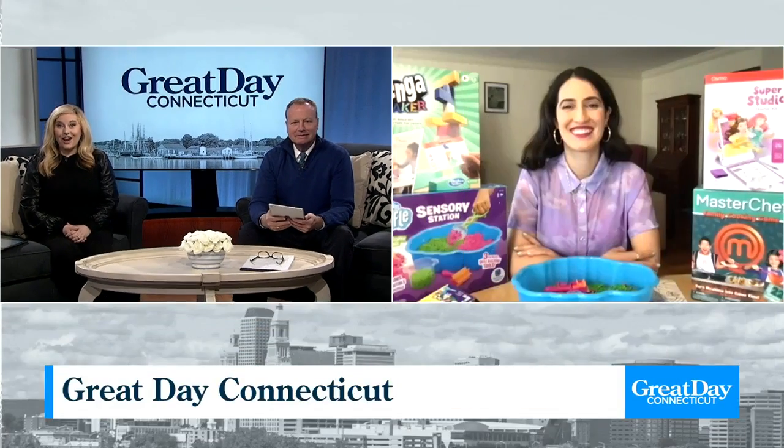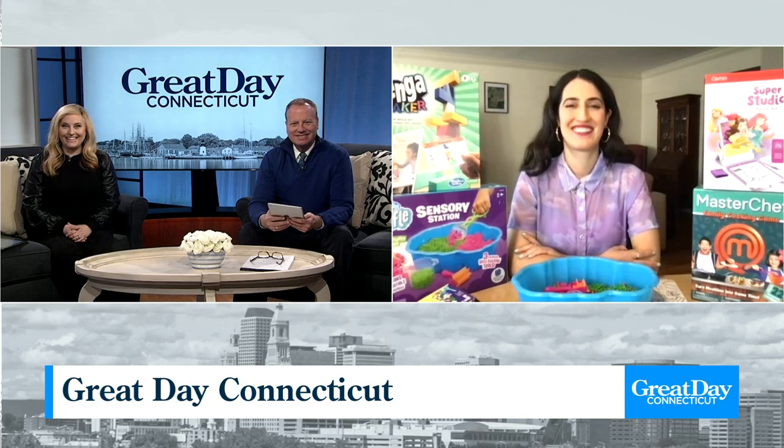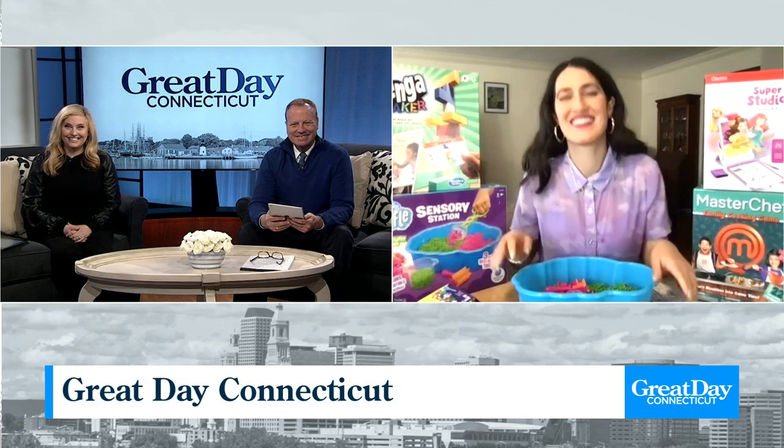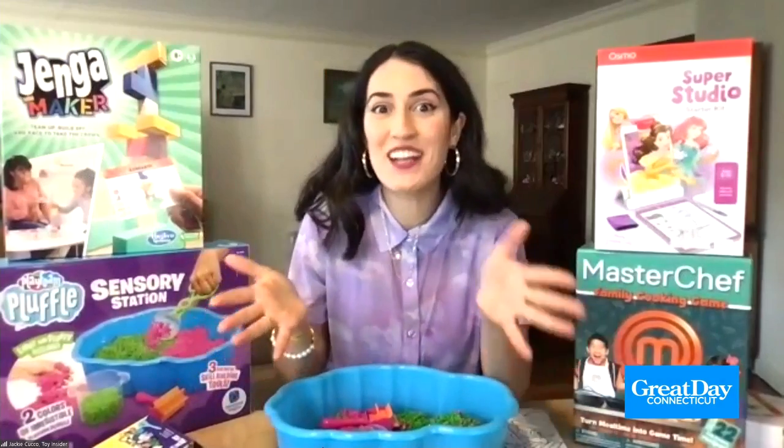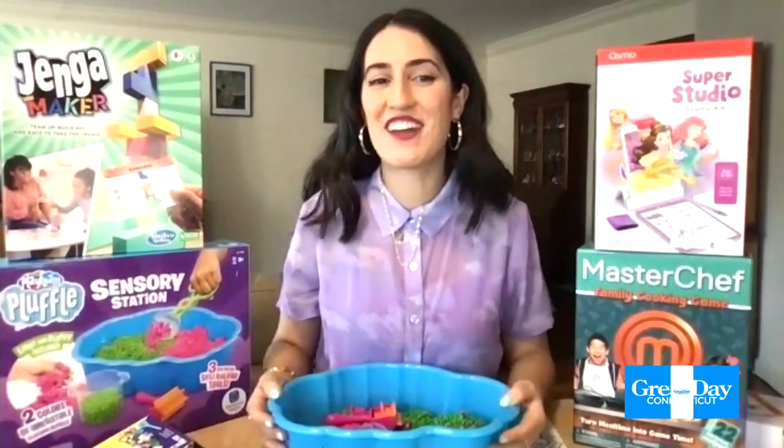Welcome back, everybody. There are still a few more weeks of winter, so what do you do with the kids if they don't want to go outside? Jackie Kukos, Senior Editor at the Toy Insider, is joining us with some boredom busters. Welcome, Jackie. Yeah, so we're spending more time inside — it's still winter — so we need some fun activities, and we have them.